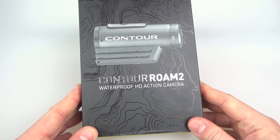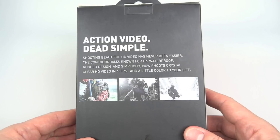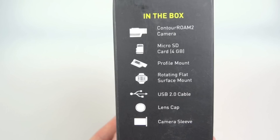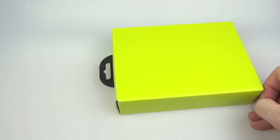The Contour Roam 2 is the cheaper of the two models in the Contour range, about half the price of the more expensive one, and as a result it strips out quite a few advanced features, although the box includes everything you need to get up and running. The specs mention it goes up to 1080p 30, there's 720p 30 and 60, a 170-degree wide-angle lens, H.264 MP4 files, a built-in microphone, memory cards up to 32GB, and it's water resistant.